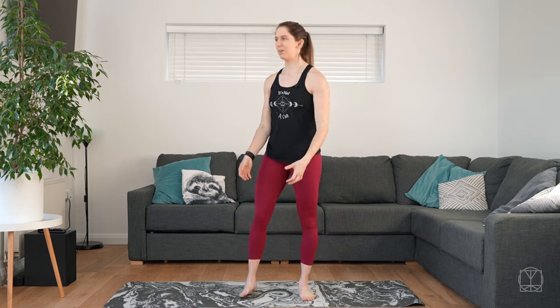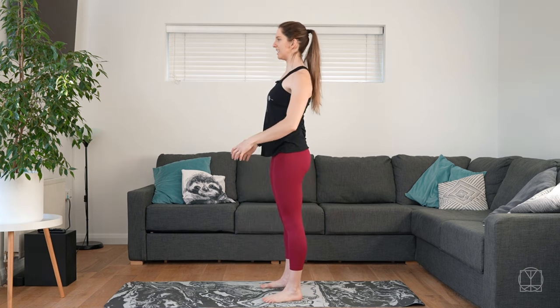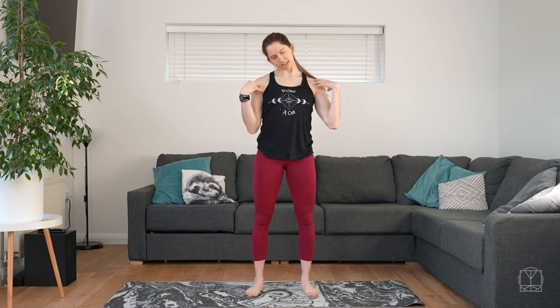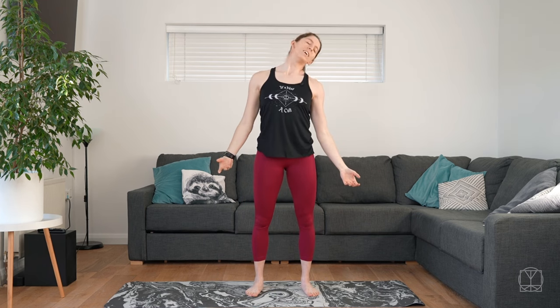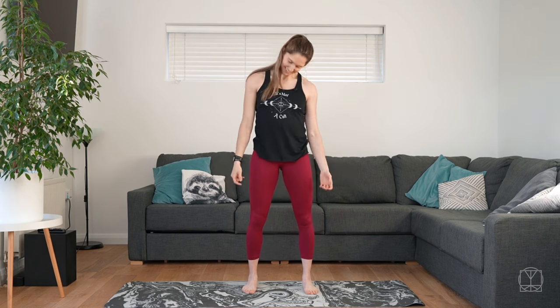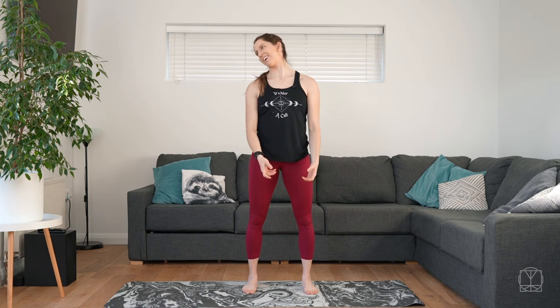Next we'll move to the neck. Bring the shoulders down — I really want you to focus on up, back, and down. Imagine that you're pulling your shoulders down into your pockets and do big circles. One way, and then the other way. Keep pulling those shoulders down, increasing the stretch in the neck.